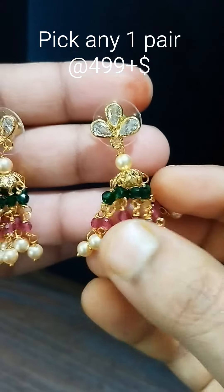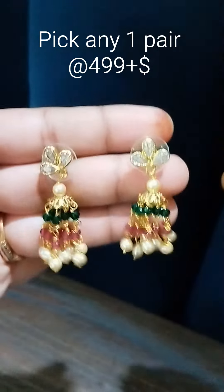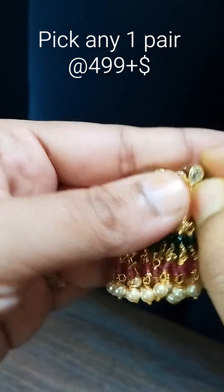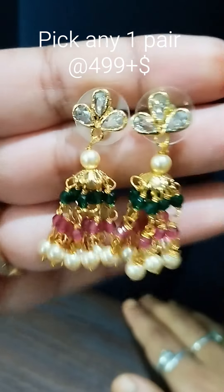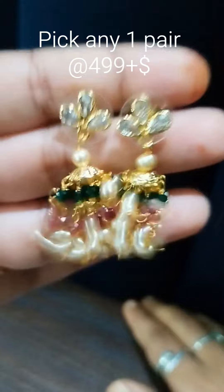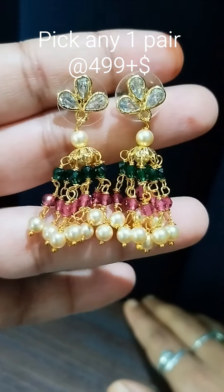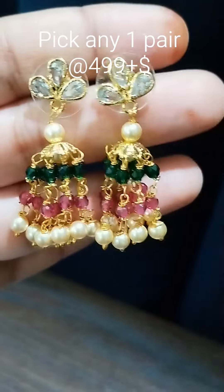Total 8 lines are there in this design. It is time-taking to make — in one day only 2 to 3 pairs can be made. This is for 4.90 plus shipping. Booking is now open, interested buyers can book.